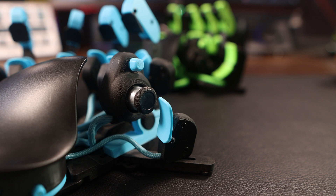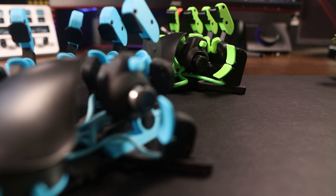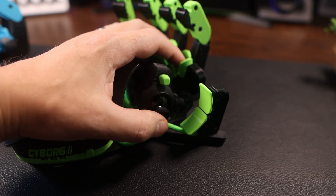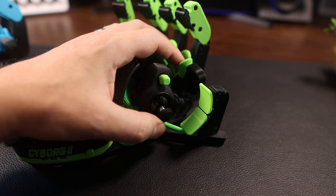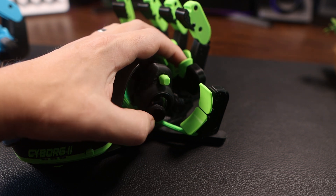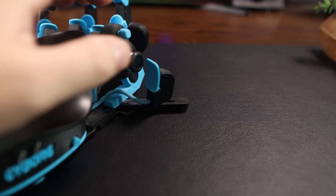A big difference is that the Cyborg 2 has a Hall Effect thumbstick, which means no drift ever. The Hall Effect sticks feel more responsive — faster and more accurate — which you can tell coming from the Cyborg 1, but I would be surprised if you need much time to get used to it. It's not hard.